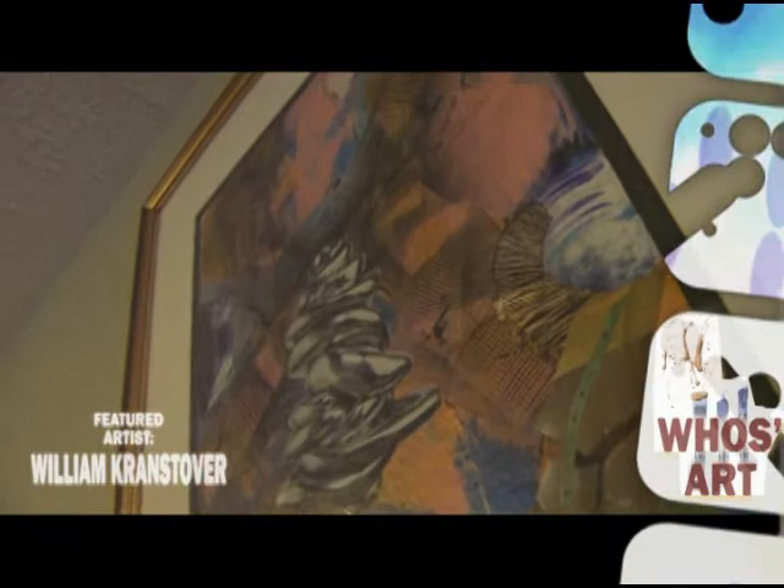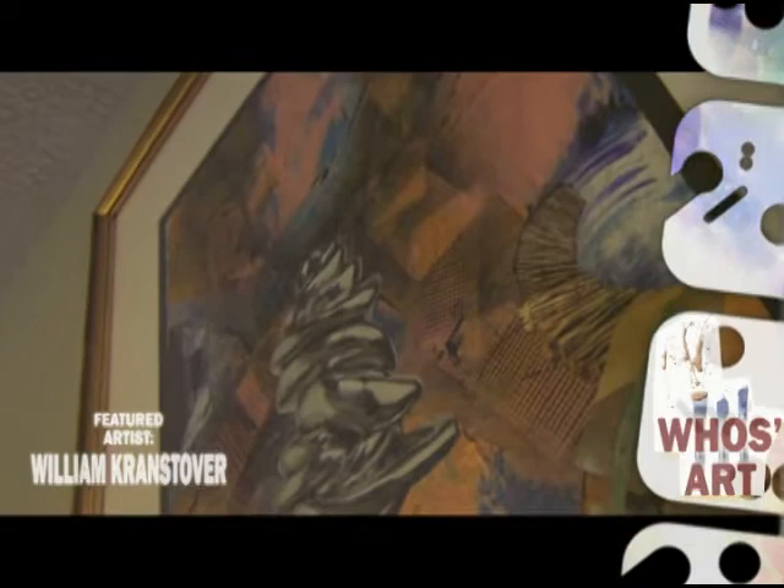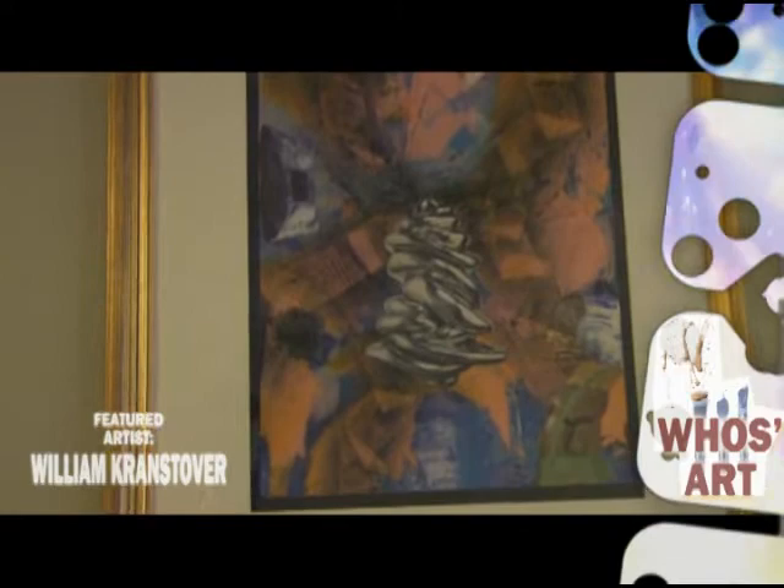This particular piece is called Status Symbol and again it's done on tar paper, roof tarring paper, acrylic, and collage. Even though this looks fairly abstract, I like to balance my pieces so you have a focal point, and the focal point of this one obviously is the collage. I have some very subtle pieces of collage in here that when you look at it, you have to kind of explore the painting before you can pick out some pieces of it.